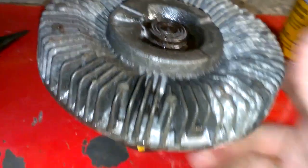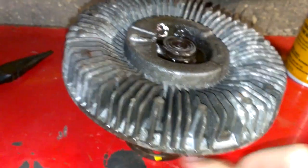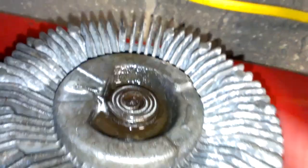I'm going to show you how to fix a fan clutch out of pretty much any kind of vehicle that has a fan clutch on it. It has to be the one that has oil in it, which pretty much 90% of them do, instead of actually a clutch.